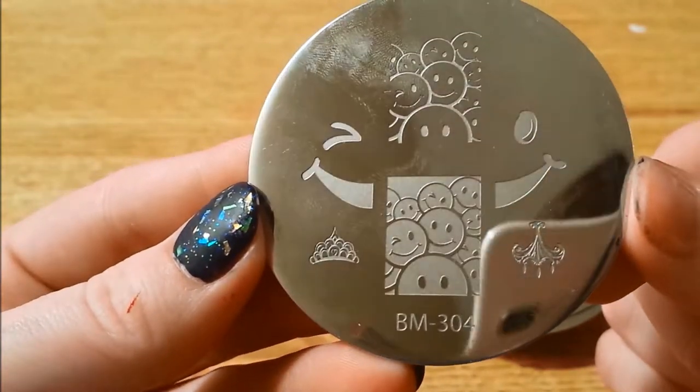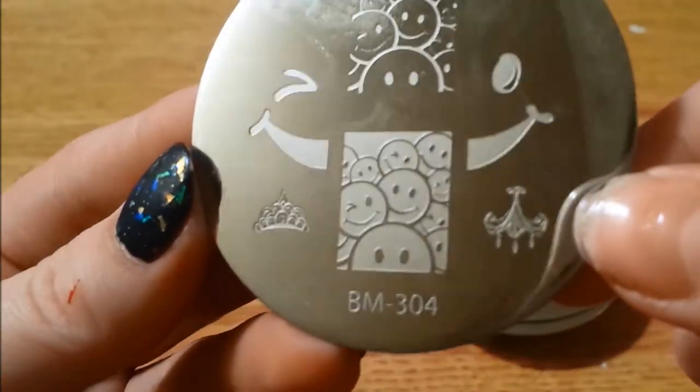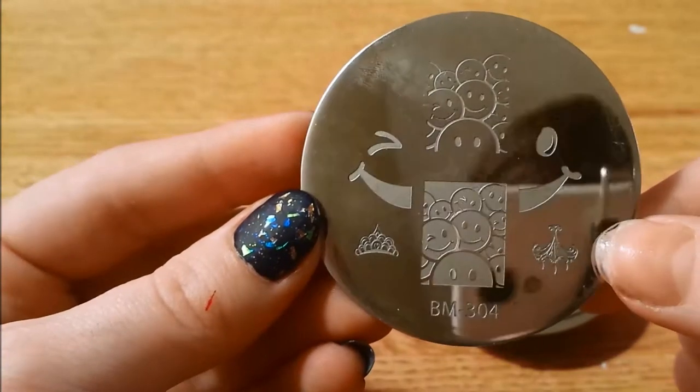And here is 304 — good old smiley faces, regular and then inverted, some crowns. And this looks like a chandelier — might be a chandelier.